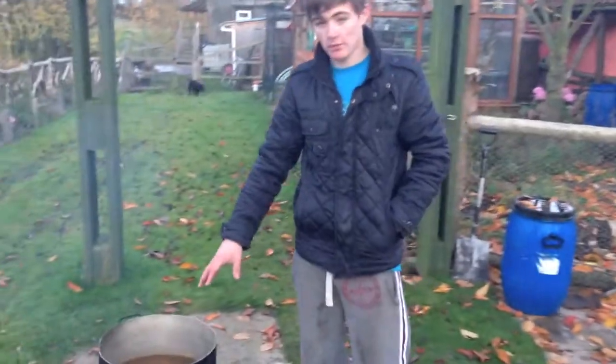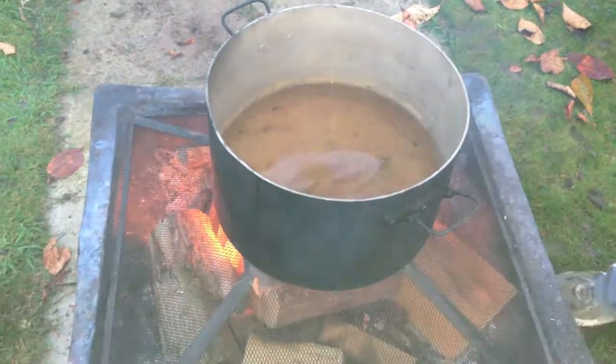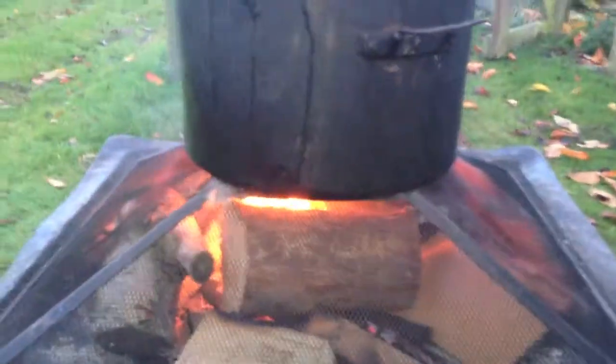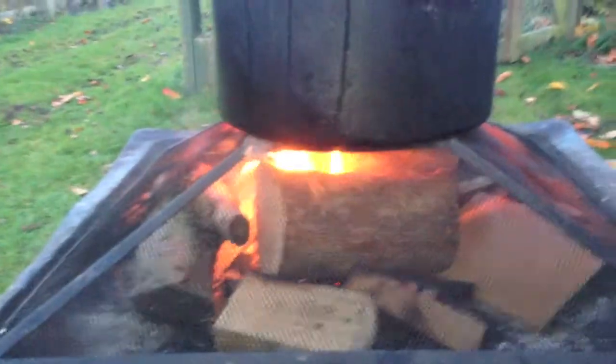So I've got a pan of rainwater like I said - we didn't get it from our lake. Put it on top of the fire. That will probably do for our whole thing. You can do it on gas, you can do it on whatever you want. We're doing it on this because we have log fires in the house and it's a lot cheaper for us to do it this way.